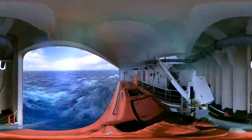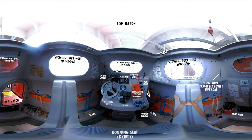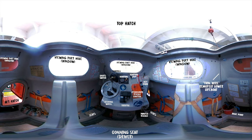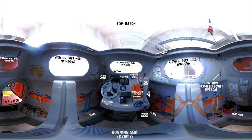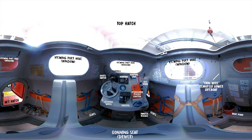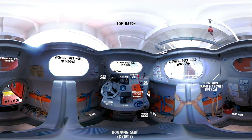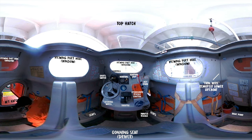And now we enter through the aft hatch. The camera is sitting on the coning seat — or in simple terms, the driver's seat. Underneath the seat is the compartment for the lifeboat diesel engine. In front is the control panel. On it: the engine ignition, steering wheel, throttle, magnetic compass, lights, hydrostatic release, and painter release.